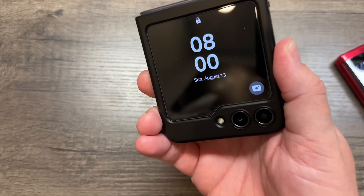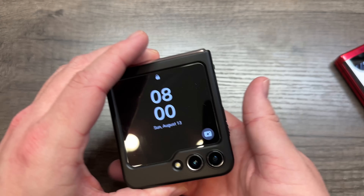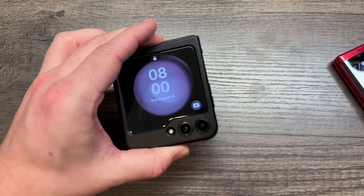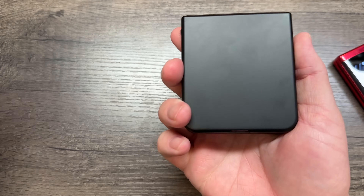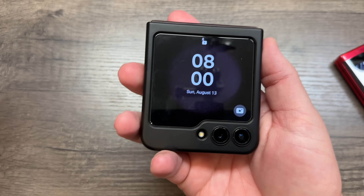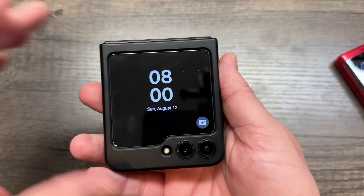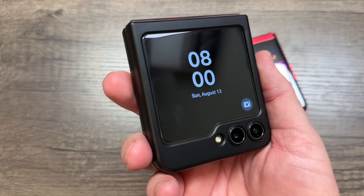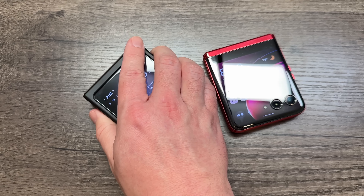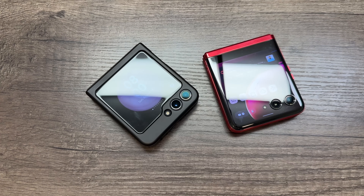Samsung set it up this way and it makes absolutely no sense — they finally gave us the bigger front screen but did it so halfway and so convoluted. Hopefully this was helpful and you can go forth and set up the additional apps on your phone. This thing doesn't come with an instruction manual, it's not intuitive, and if you don't know what Good Lock is or how to go through all these steps, you're basically stuck with a flip phone where you can only look at your calendar.